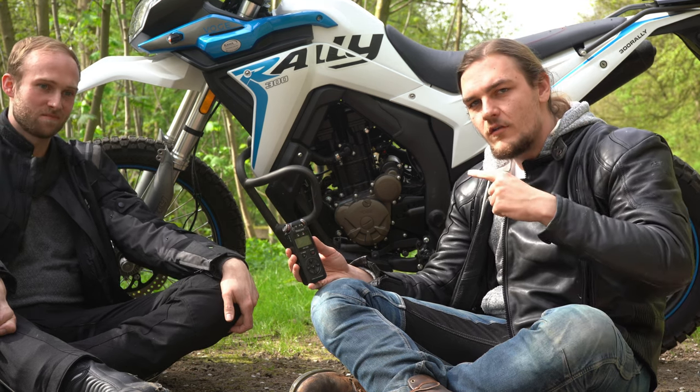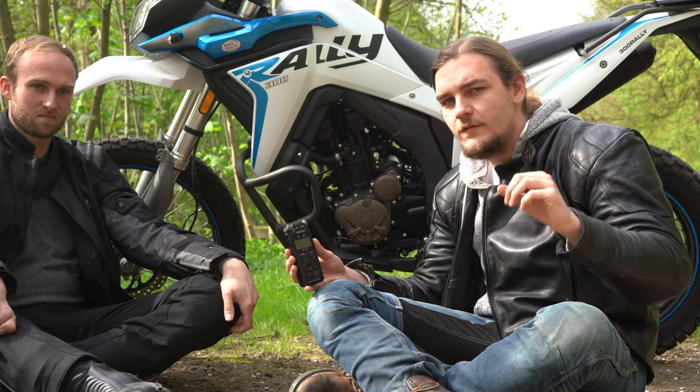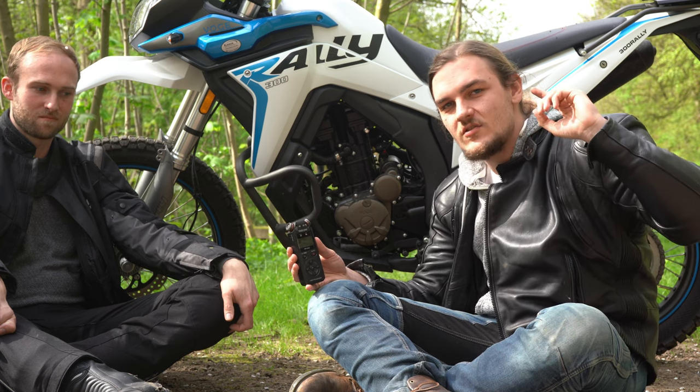Feel free to leave your opinion on the Vojji 300 Rally in the comments, and next Sunday the big motorcycle surf film is going to drop — please be excited about that, feel free to subscribe, and see you soon.